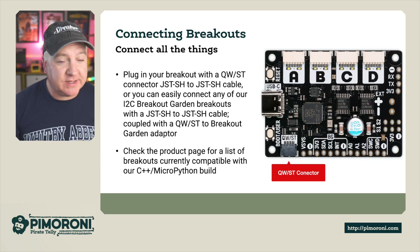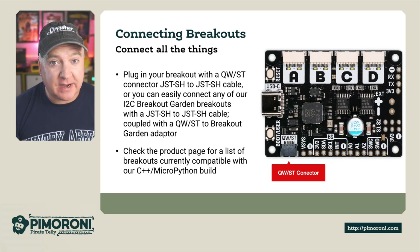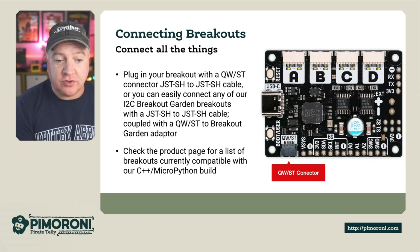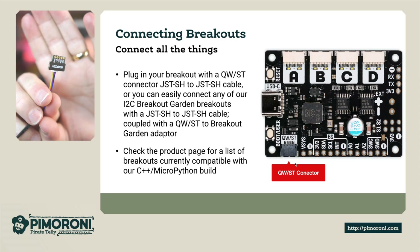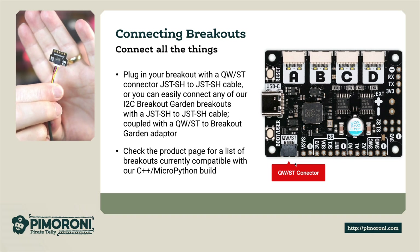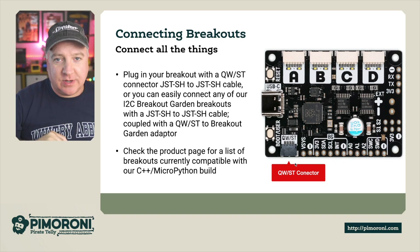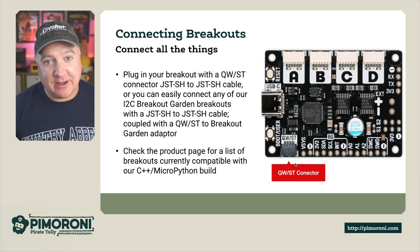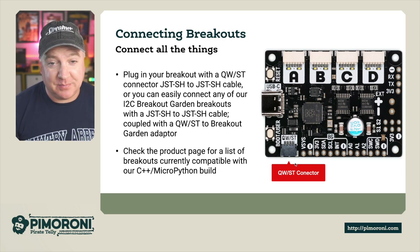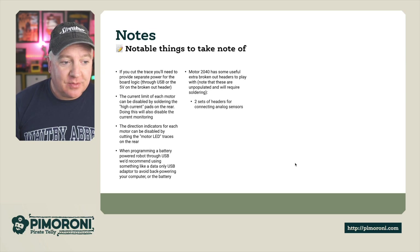There are a couple of ways to connect breakouts. On the board itself, all the headers are broken out at the bottom — the five pins — or you can use the Qwiic connector. We also sell adapters such as a Breakout Garden connector which has the Qwiic connector on both ends and plugs nicely into the Qwiic connector at the bottom. You can check the product page for the full list of Breakout Garden options, all compatible with our C++ and MicroPython libraries.